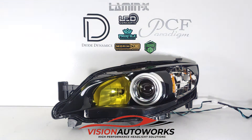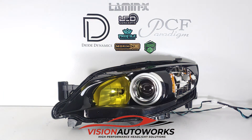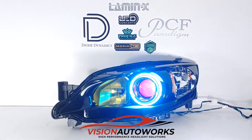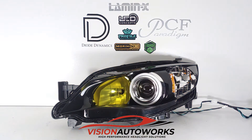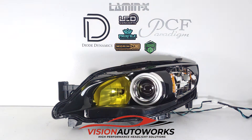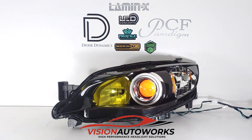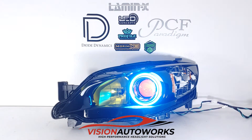Cosmetics-wise, the RGB may be a little bit distracting right now, but we did add a set of halos that are mounted around the chrome shroud or bezel area. You can see it's a pretty good fit here, and we also added RGB demon eyes. These are both Profile Prism products, so the Morimoto XBT controller would be used, and right now we have the halos in a kind of strobe mode and a solid color for the demon eyes.